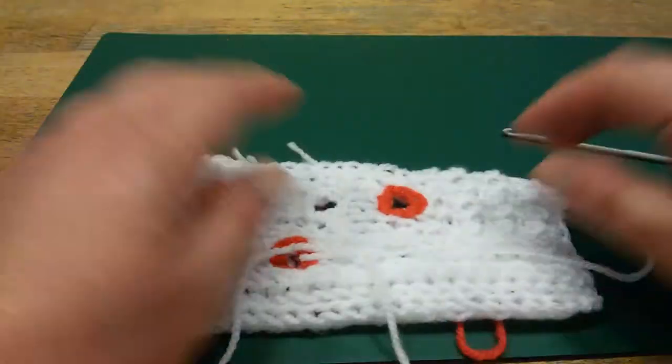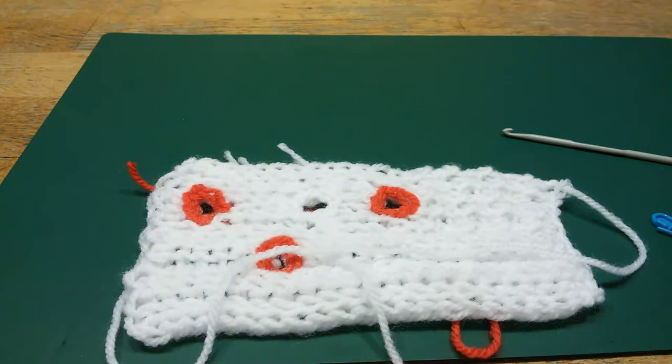Certainly, an advice: try this on a swatch before doing it on your poncho. This was making a buttonhole afterwards. Hope to be of help, and see you in another poncho video. Bye-bye.